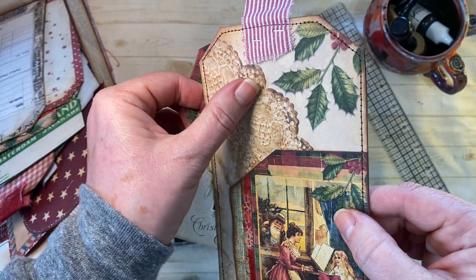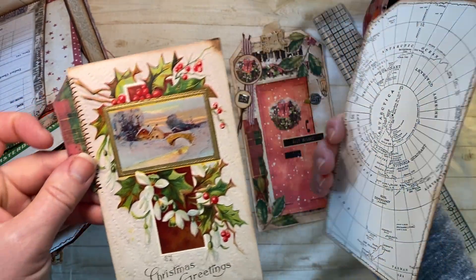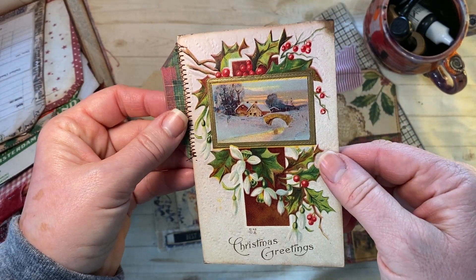There's a nice little stained doily and a little map on the back, and there is a postcard.